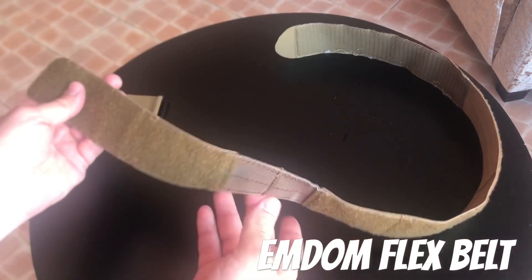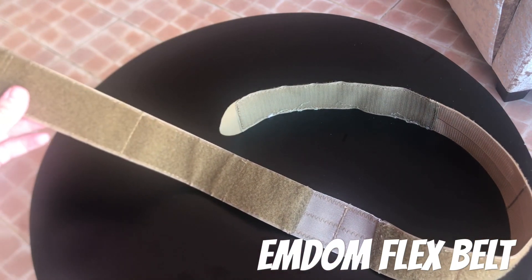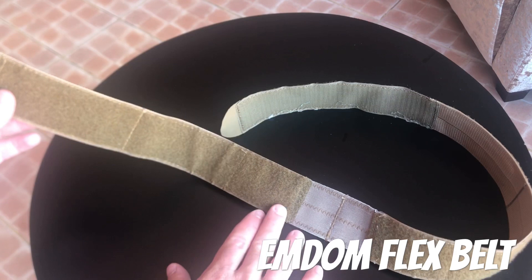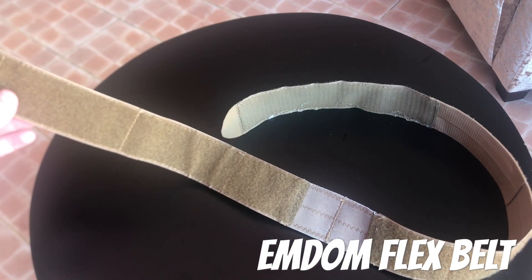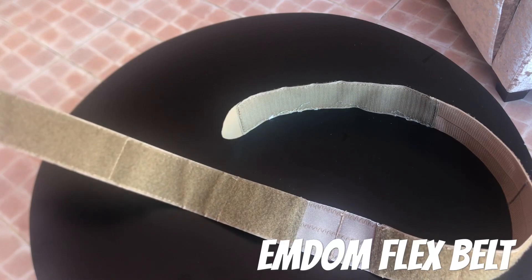The entire outside of this thing, save that elastic portion, is covered with loop, so this mates really well with the Ronin belt — it actually mates up very well. I used this as my pants belt and then the Ronin over top of that, and got rid of the inner belt from the Ronin as far as using it for a pants belt.